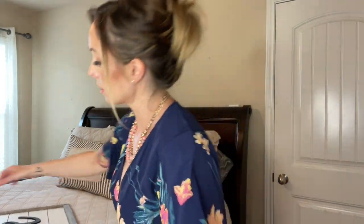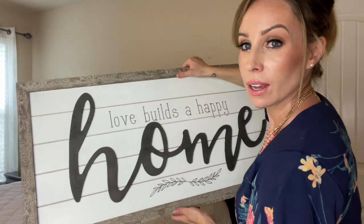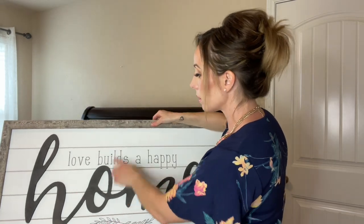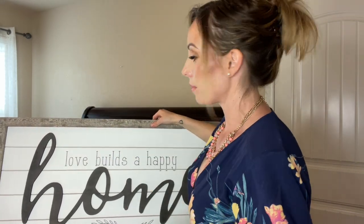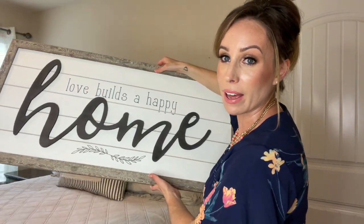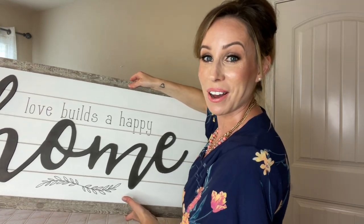The bed is made and it is just screaming for some artwork above it. I found this sign at Kirkland's — it says 'Love Builds a Happy Home.' I love the script and the little bit of wood details on here. The frame itself has some grey tones, so it's going to go beautifully above the bed and really play up the bedding. Let's get this hung.